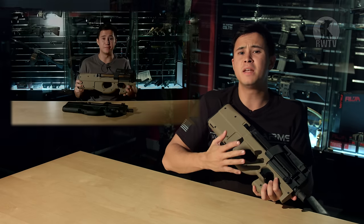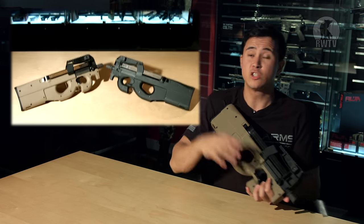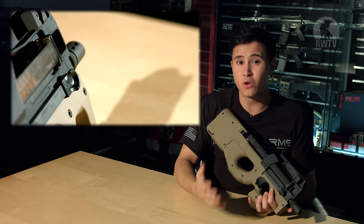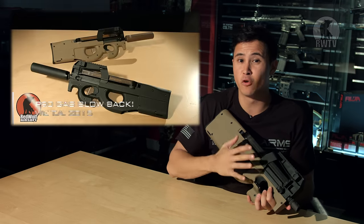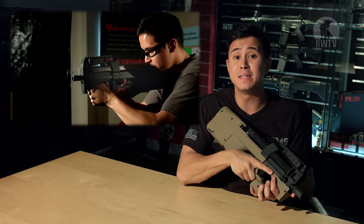Hey guys, before you go, I should mention something. The WE P90 was something that was meant to be released five years ago, and I did a full review a week back. So if you haven't watched it, please click on this link here. It was so cool that I actually bought one for myself — that new gun smell almost smells better than the top of a baby's head.